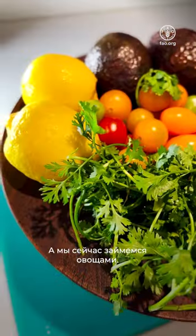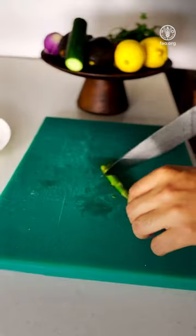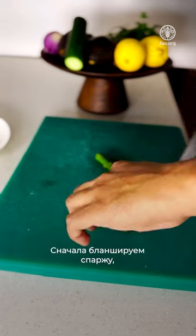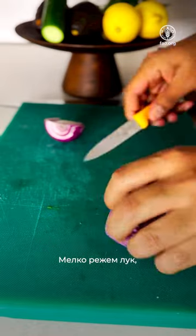Now we start with the veggie prep. Here we have lemon, coriander, cherry tomatoes, avocado and cucumbers. Start with blanching your asparagus a little bit, shaping them as you like, and chopping some onions.